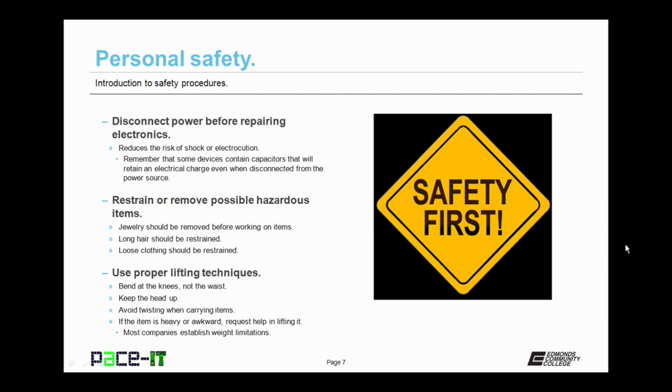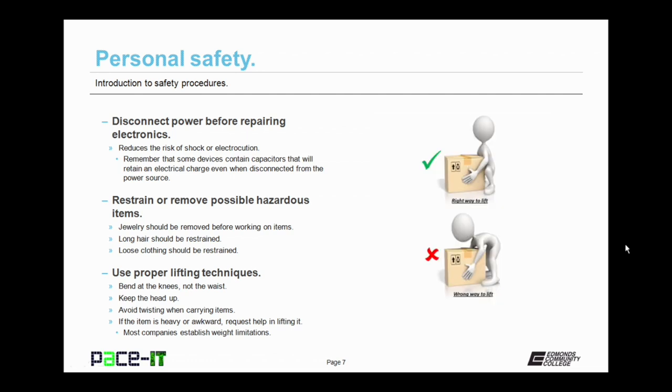You should restrain or remove possible hazardous items. Jewelry should be removed before working on computers. Long hair should be restrained. Loose clothing should also be restrained. Remember to use proper lifting techniques — bend at the knees, not the waist.